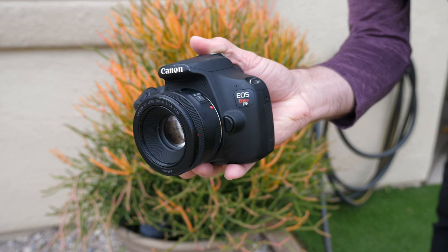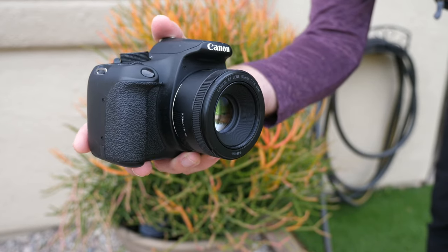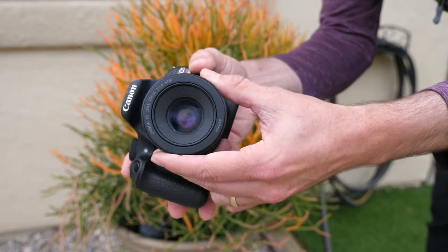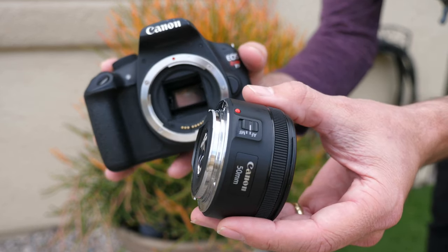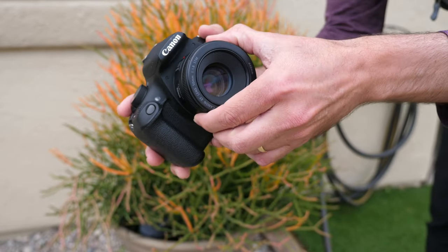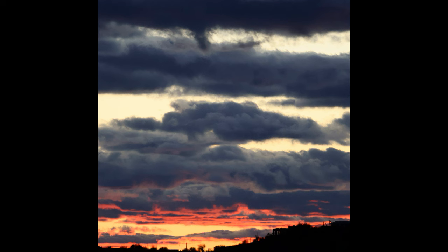Another important factor is, of course, price. The 50mm STM lens is $149 new and around $100 in good condition on the used market in the United States. I'll have a link down below in the video details for the best price I've found for this lens. This lens is well built and features a metal aluminum mount instead of plastic that Canon used to use. I've utilized the Canon 50mm STM lens quite a bit since it was originally released, and as you can see from these pictures shot with the T5 and 50mm, it's done a fantastic job.